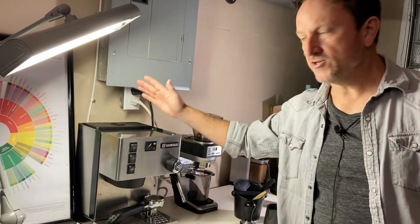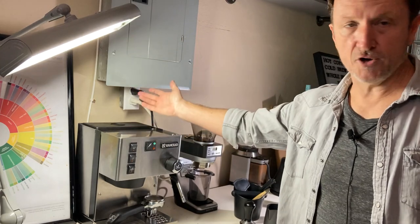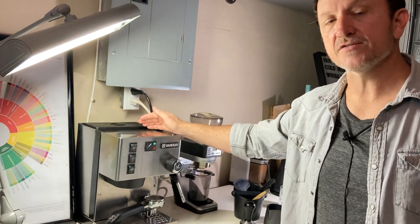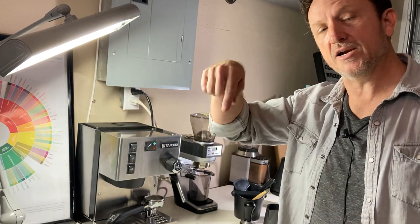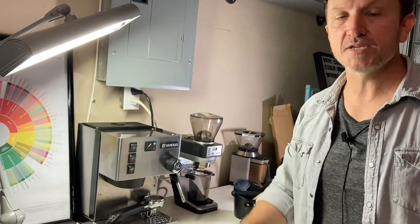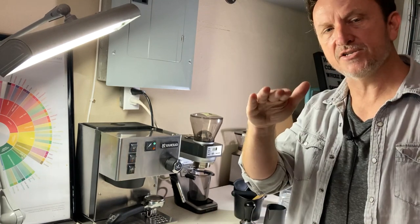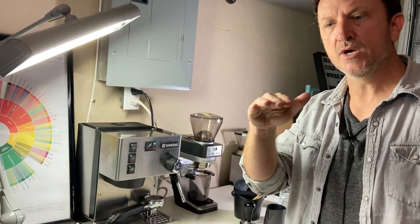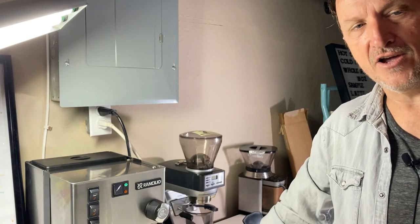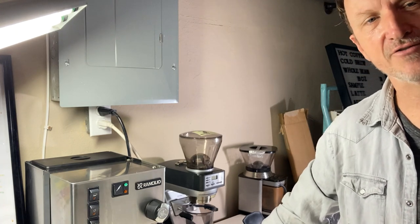So that is it — that's how you adjust the OPV valve on your Rancilio Silvia. The little cup trick was just something I thought of; I hope it works well for you, or maybe you'll think of something better — put it in the comments below. I'll try to include the link to the Rancilio site page with the specifications for this adjustment. If you haven't already, like and subscribe to our videos. Have a great day!